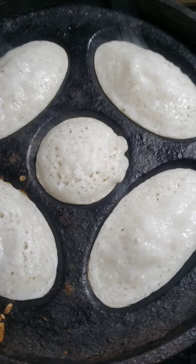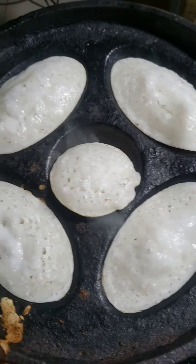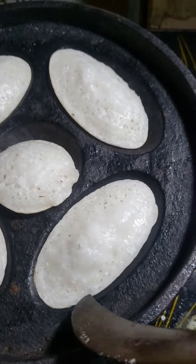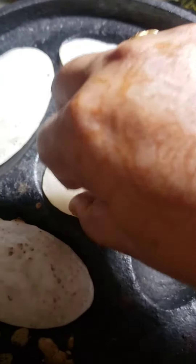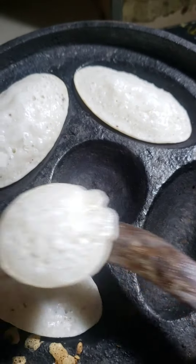Now I mold out this pitha with the help of a knife. At first I dig out the pitha with the knife and separate it and transfer into another plate.